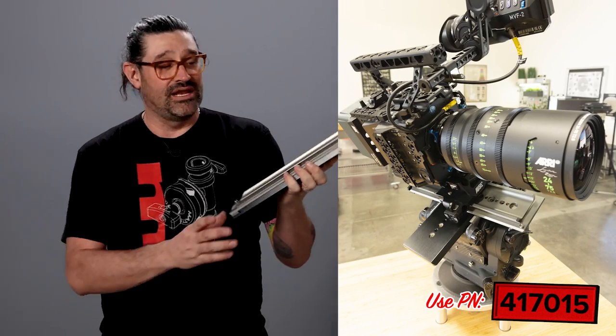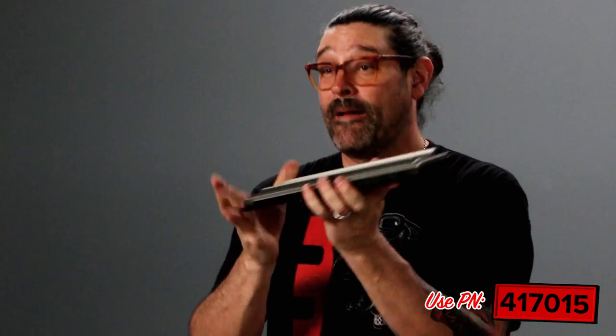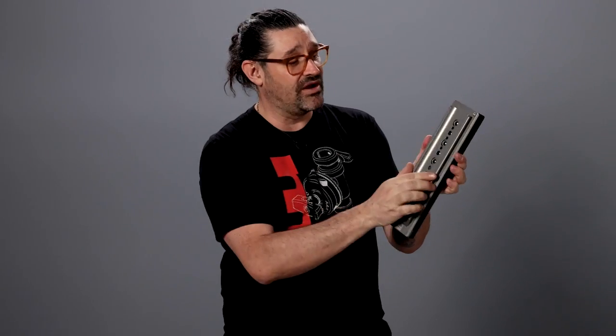Hey there friends, Martin from Matthew Studio Equipment. Very excited to announce the Dovetail Cross Plate. This is a very awesome addition to your camera build. It is a dovetail, obviously, but it's built in two stages so it swivels to 45 degrees and to 90 degrees. Very simple, very smart.